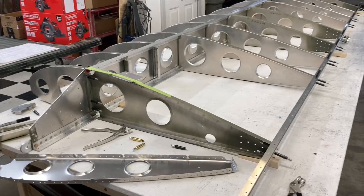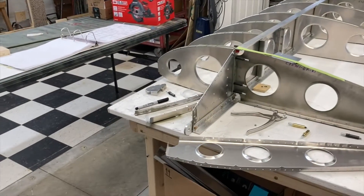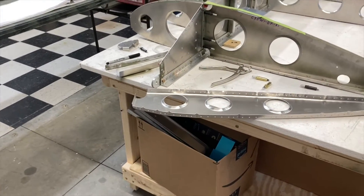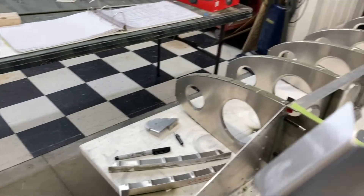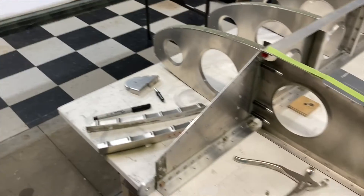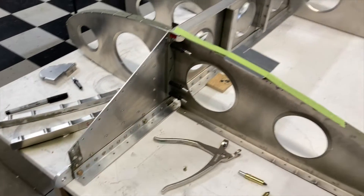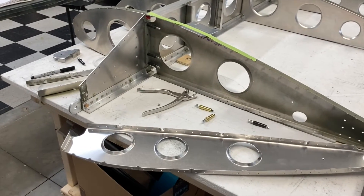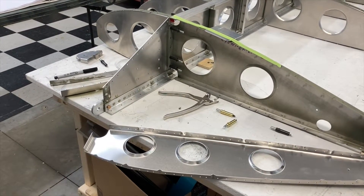First, for those who don't know, to set this up: the root rib on this came in wrong. The holes were drilled in the end and they didn't match the main spar. They matched the rear spar, so that's good, and all the other holes in it were fine.